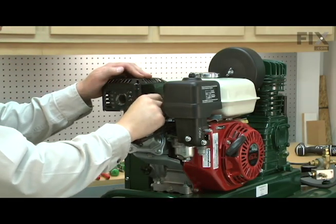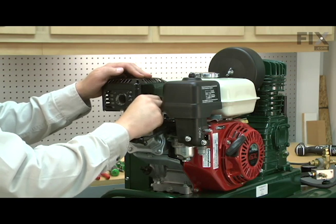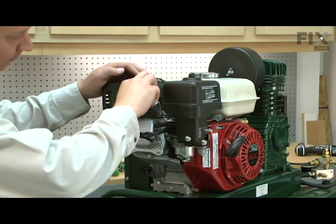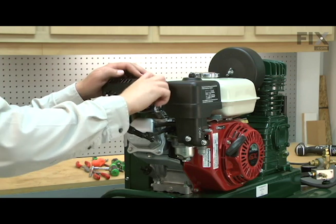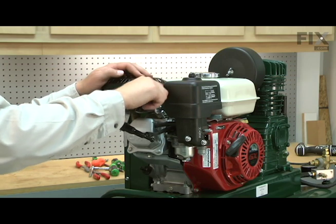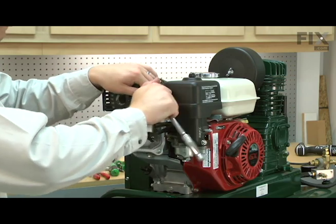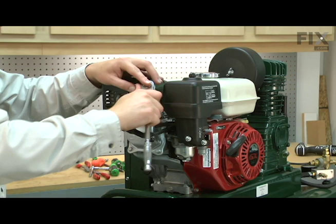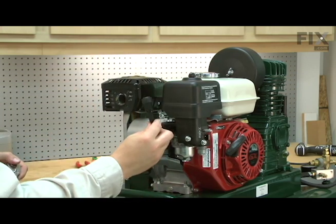I'll thread the spark plug back into the engine and tighten it securely. I'll finish up by reinstalling the cap.